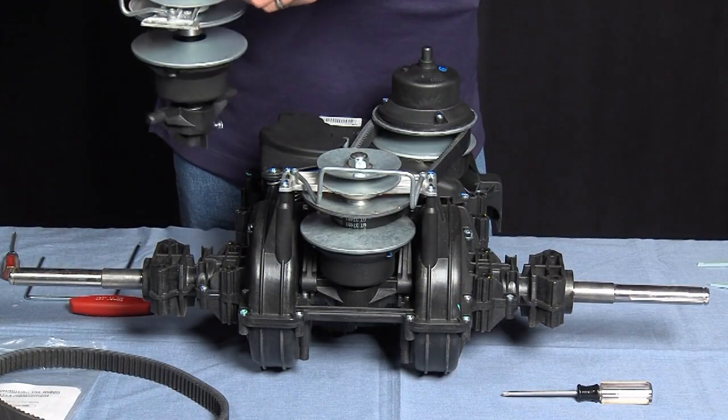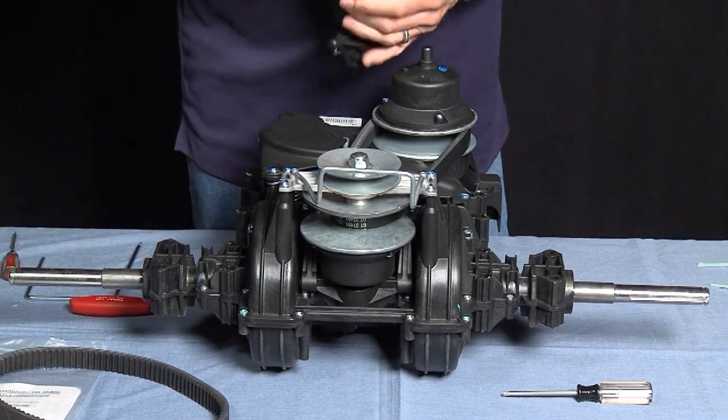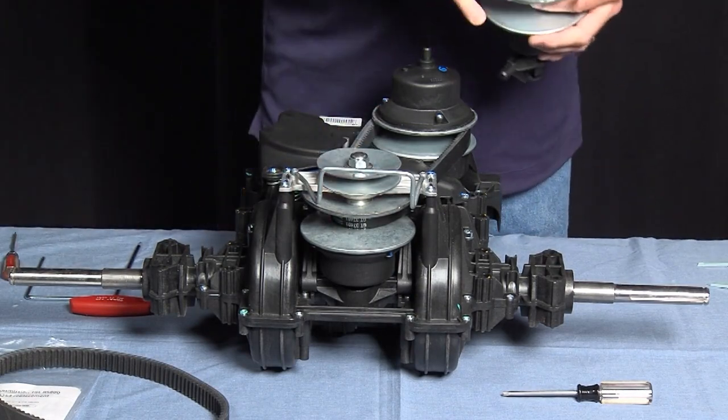Always check to make sure that the unit does spin freely, and we're going to change this unit out to the correct unit.